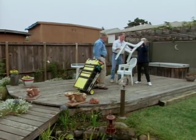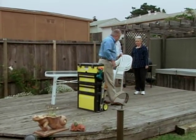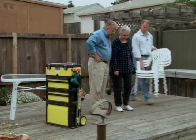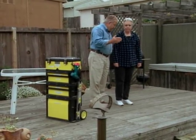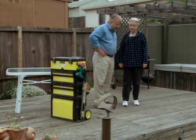First thing we want to do here is get these old deck boards up. These are all put down with screws. Some of them may come up easily, some of them may not, but I've got a couple of ways to deal with those.